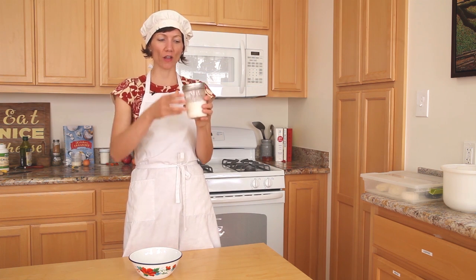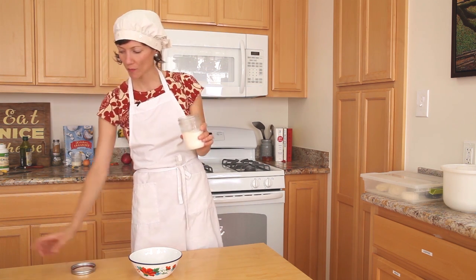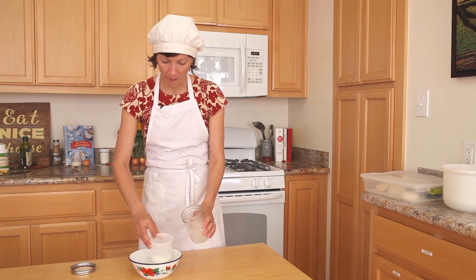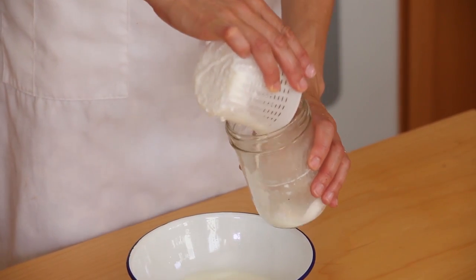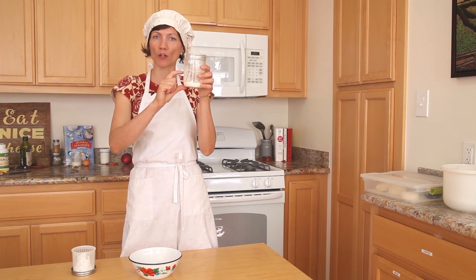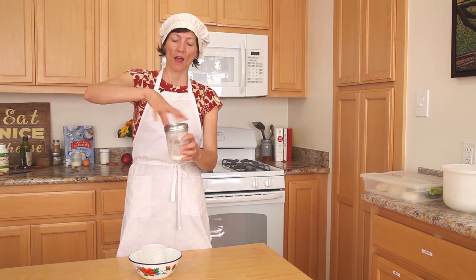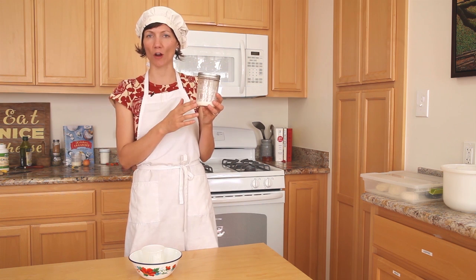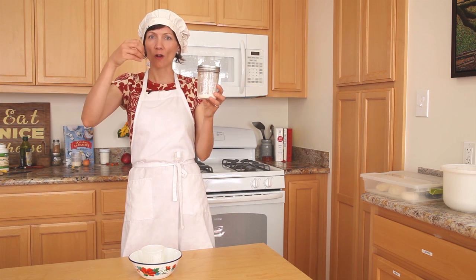People often ask: what do you do with the kefir grains if you're not actively making kefir? Give them a little food and store them in the fridge. If I'm heading out of town, I take those grains, pour about a cup of fresh milk over the top, cover them, and put them in the fridge. They'll store beautifully for about two weeks. After that they'll start to diminish in activity, but you can wake them back up by giving them a bunch of quick generations — take the grains out, give them fresh milk, let them run short cycles of about four hours, then move them to a new glass of milk. In this way you get them extra active again.